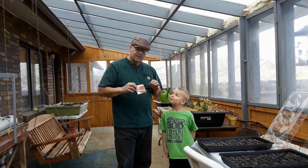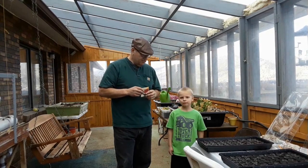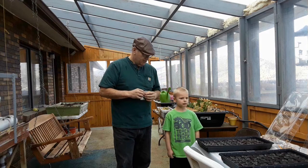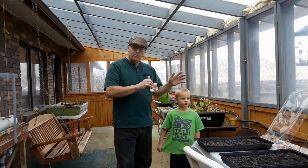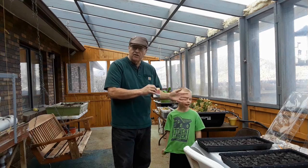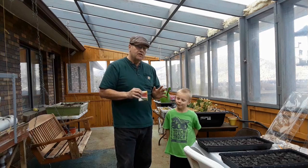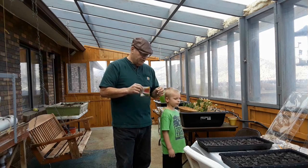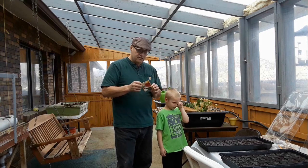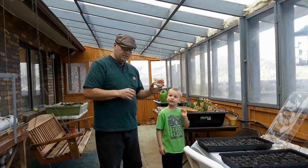Today we're going to plant some watermelon seeds and some other things in these little flats that I have purchased. These are all going to be probably placed in the ground, and a lot of it's going to be put in the hydroponic operation too. But the first thing we want to do is plant some watermelon seeds.